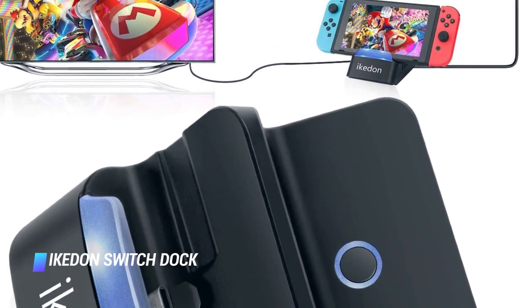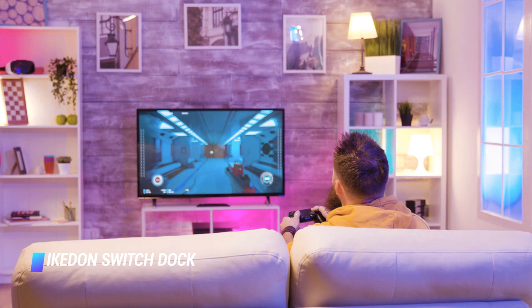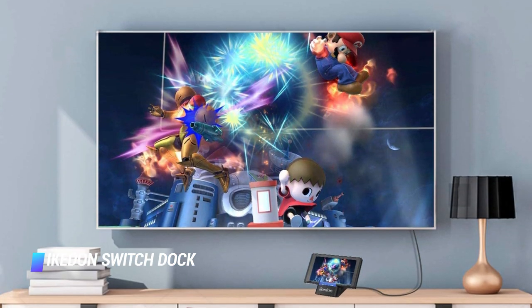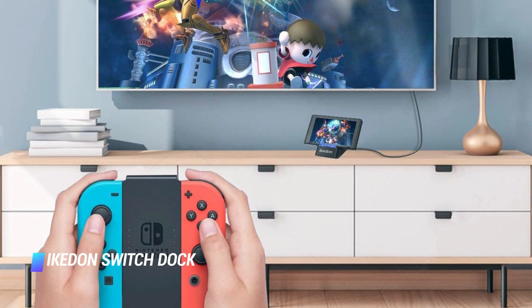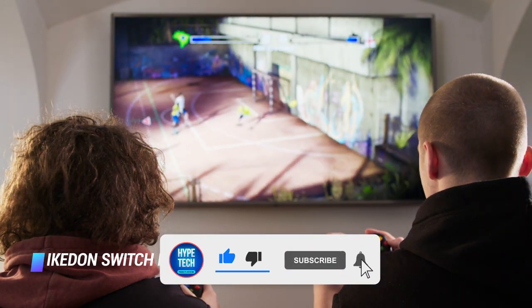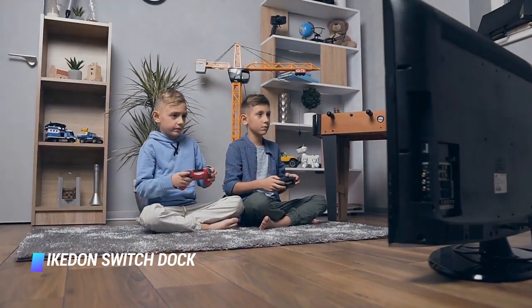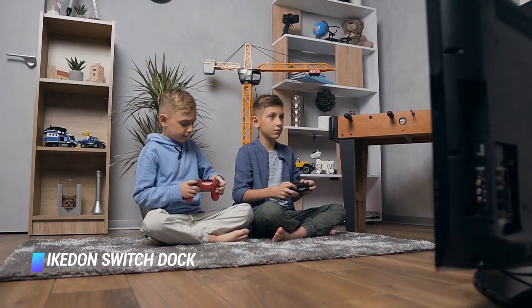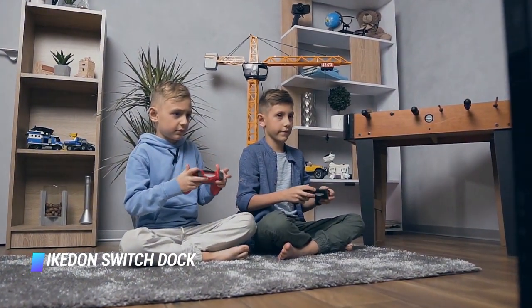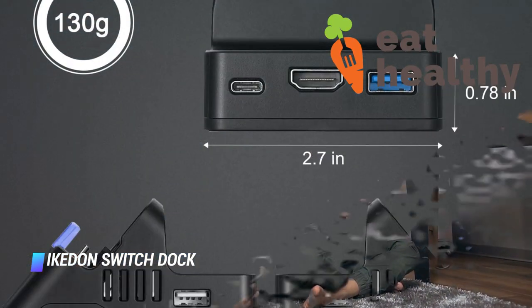Coming in at number 2 is the Akideon Switch Dock. It is relatively lightweight and compact, measuring 3.5 inches deep, 2.7 inches wide, and only 0.7 inches thick. With this size, you can slip it into your pocket or carry it in your backpack with ease. The Akideon keeps your screen safe by supporting your Switch from the back, ensuring the screen is at zero risk of getting scratched while docked. This open design also prevents overheating. Perhaps its most unique feature is that it can be adjusted to three different angles, and it supports playing while you charge.